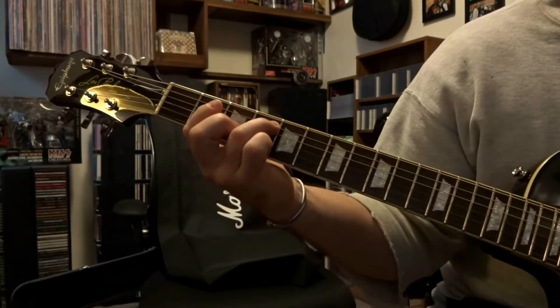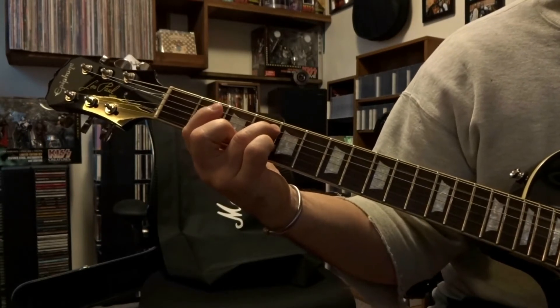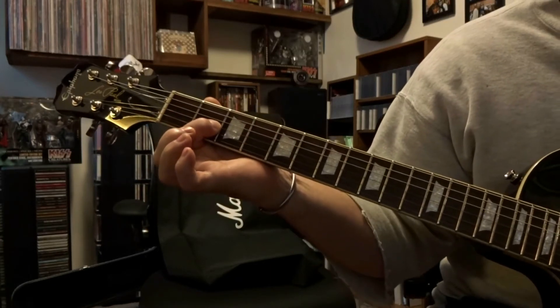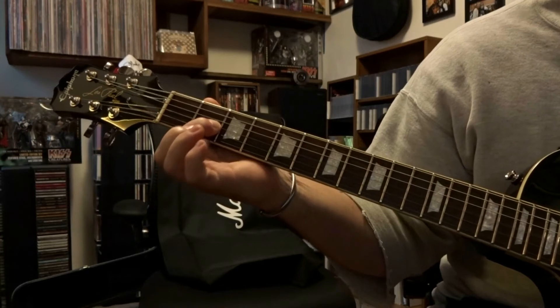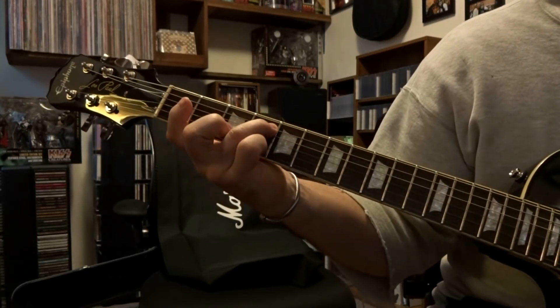Then we're going to come up here to the fifth string, fourth fret, pick that once. Down to the third string on the second fret, pick that once. Back up to the fifth string on the fourth fret, pick that once.